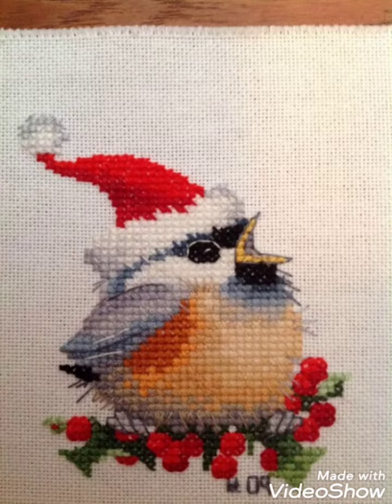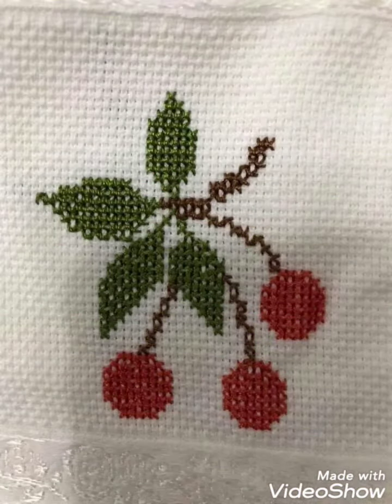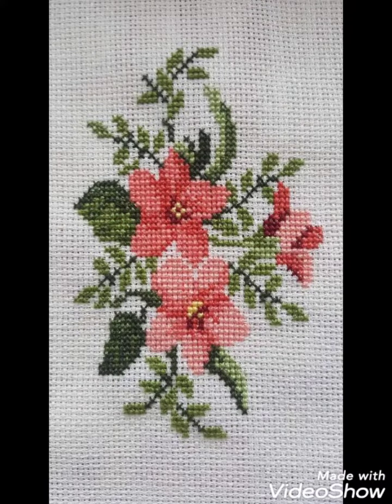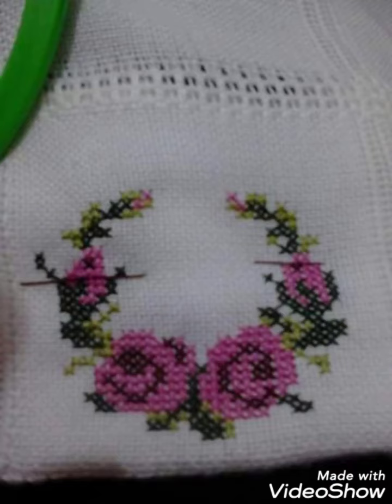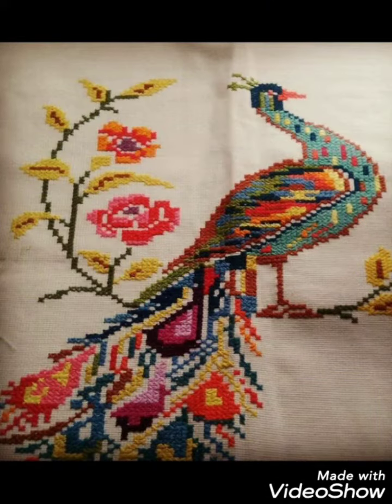Different things can be made with cross stitch embroidery designs — you can make them easily on your different items and decorate different things with these beautiful ideas, like pillow covers, cushion covers, wall hangings, and community wall photos. Decorate your home with these ideas. I hope you like these ideas!